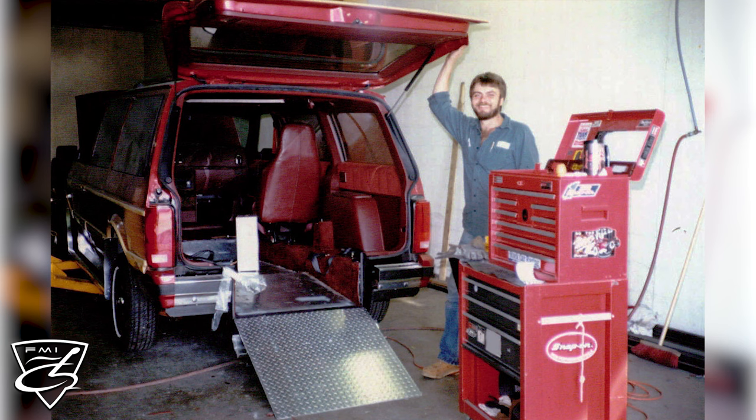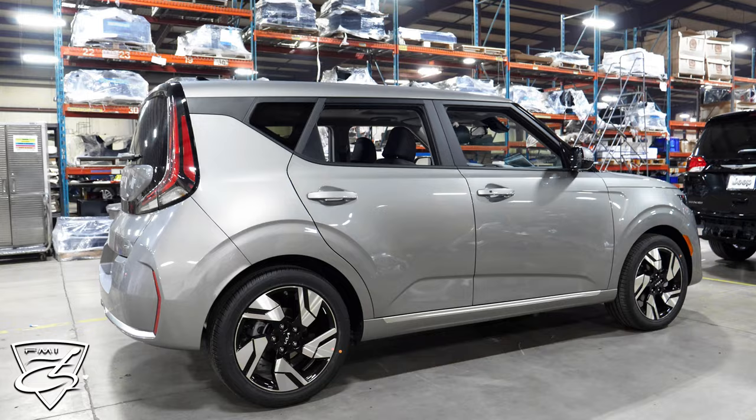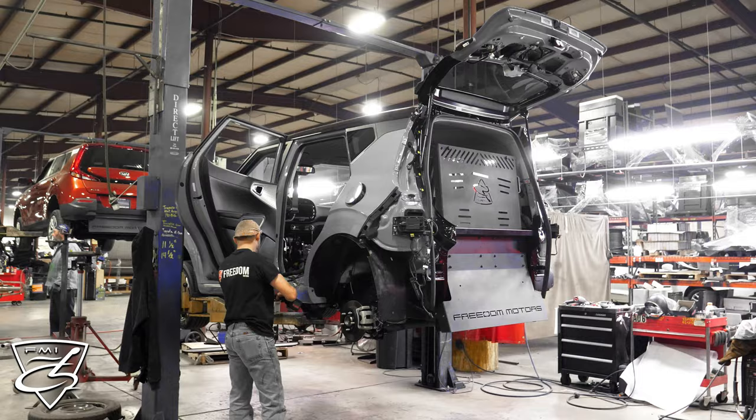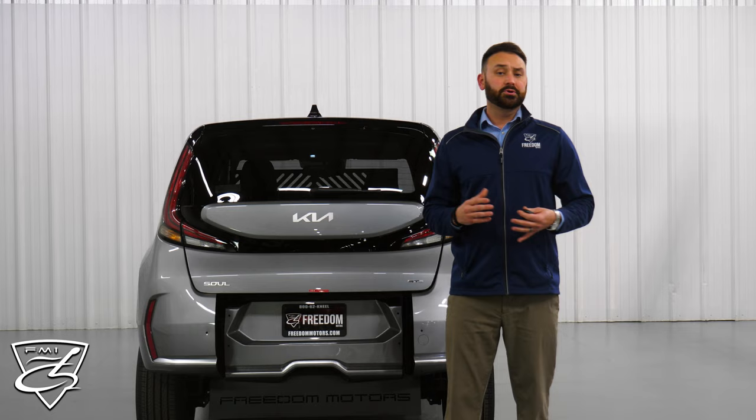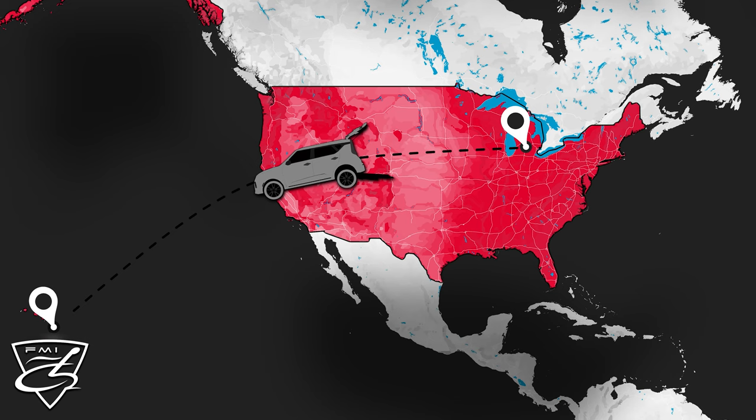I'd like to talk a little bit about us. We started up in 1987 and we've been converting vehicles for the past 35 years. We do all of our manufacturing right here in the U.S. We are a small business — small town Michigan, family-owned — and we have that small business customer service feel, but we have a nationwide logistics network. We can ship from Hawaii to New York and anywhere in between.